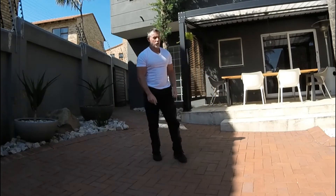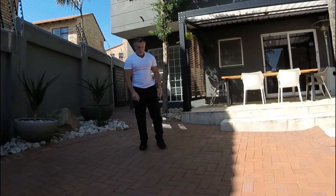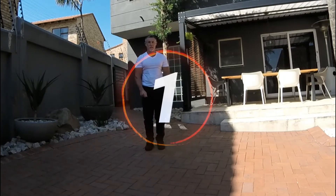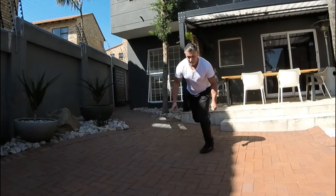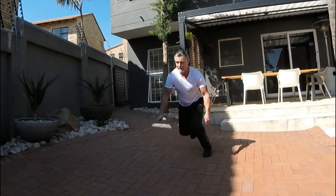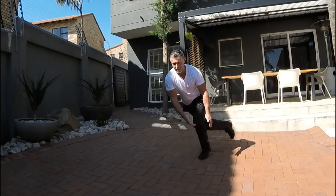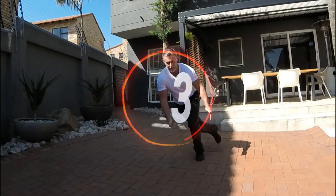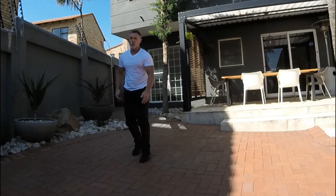Excellent. 15 seconds. From here we're doing speed skaters — a little bit of balancing involved in this one. You're going to go from left to right. You might not get it right the first time, but after the third or fourth round you'll be an expert. Propelling from left to right, landing with a flat foot, keeping that core.